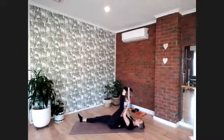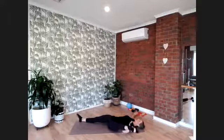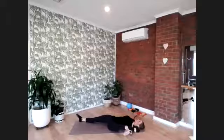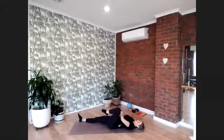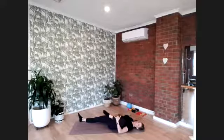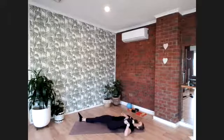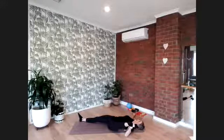Set up for our inner thigh and adductor stretch. Hold the strap firmly with your left hand and open the left leg out to the left. Your right arm counterbalances — reach it outside the right shoulder and ground it into the floor, keeping the right hip and thigh as an anchor pressing down. If you don't have a strap, bend at the knee and hold the front of the shin, letting the knee fall outside the rib cage on the line of your armpit. Hold for eight — seven, six, five, four, three, two, and one.